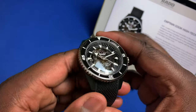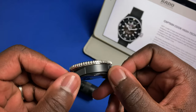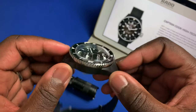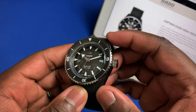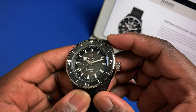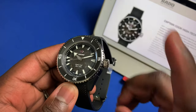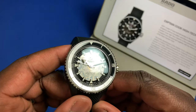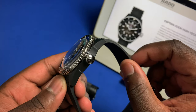An added benefit worth mentioning is that since this is a ceramic case, it is tough as nails when it comes to scratch resistance. You also get a little weight savings compared to the bronze and stainless steel counterparts. I'll drop links to our reviews of the bronze version and the stainless steel version of the Captain Cook for comparison.